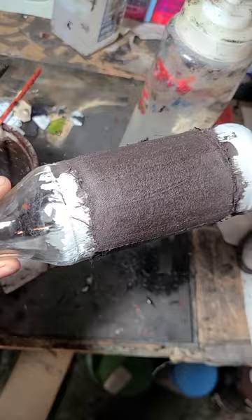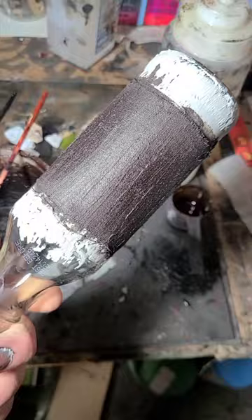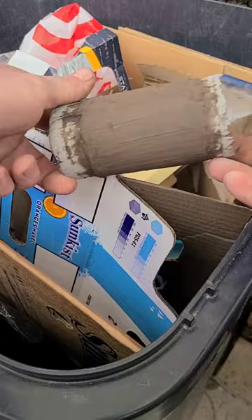The first layer of cloth has been applied. The Sabi has been applied over it and this is going to go cure. The next several steps will be simply a repetition of this one until enough thickness is built up, and then we will start the beautification process.